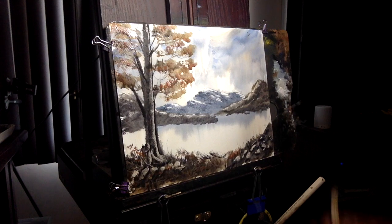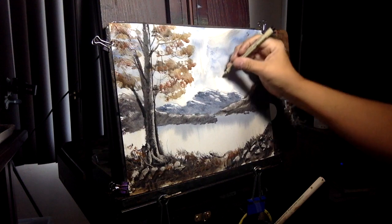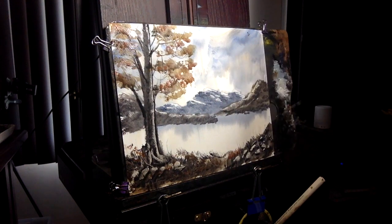Just for fun, we'll put a couple of little birds flying around here. Then I'll sign it and come back with a close-up.